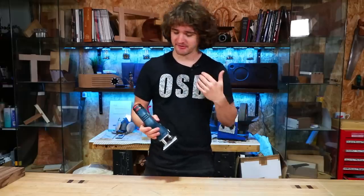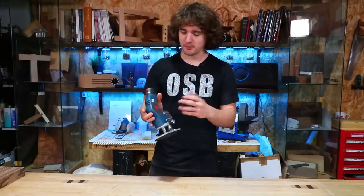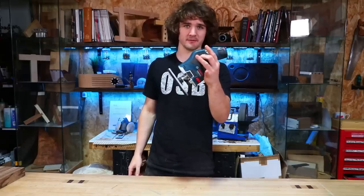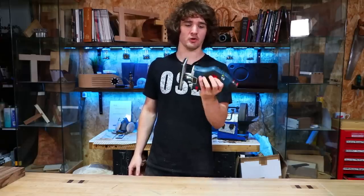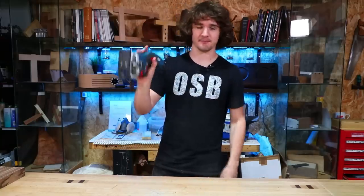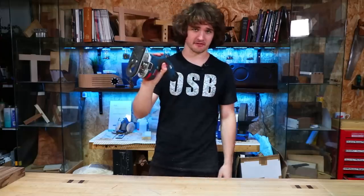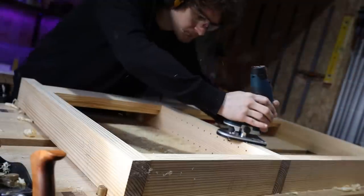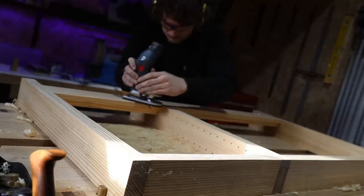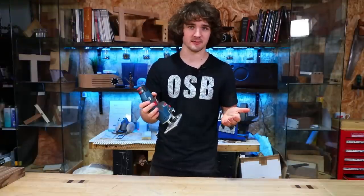If you're a left-hander like myself and worried that this is optimized for right-handers, don't be put off too much. It is still very easy to use as a left-hander — you just push the trigger down with your middle finger or index finger; it's not the end of the world. In reality, I've held it in all sorts of ways, and this odd shape actually makes it very versatile in how it can be held.